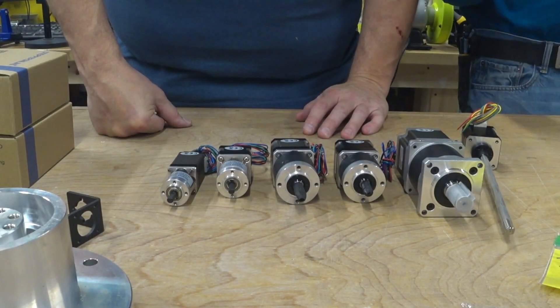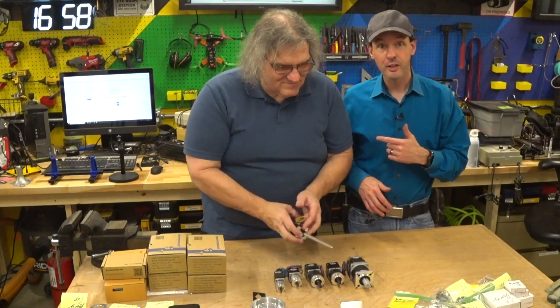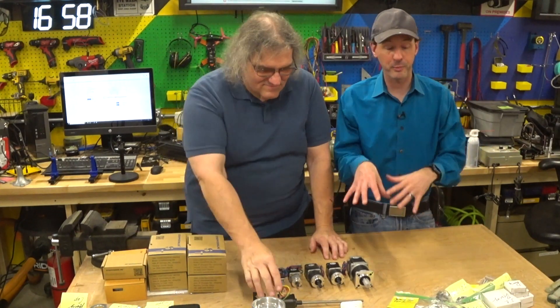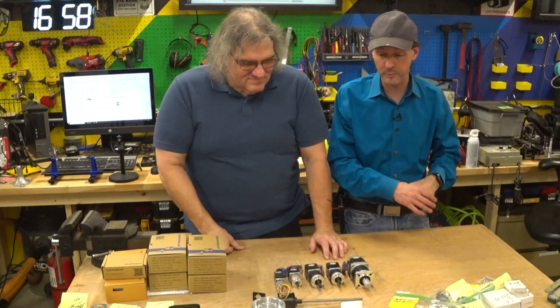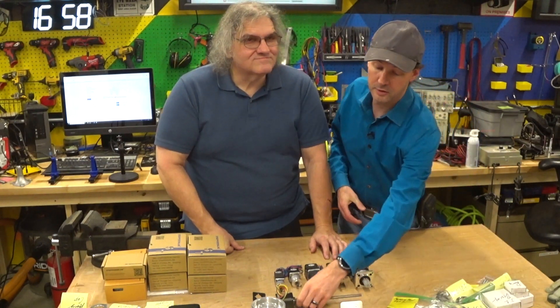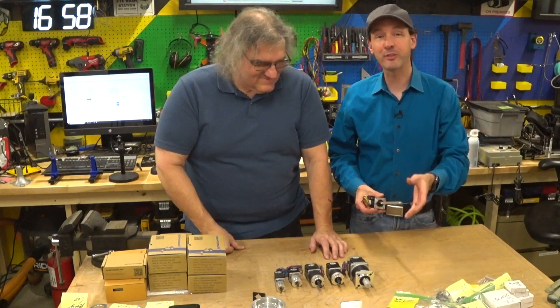We're going to do this entire process on camera, step by step. You'll be able to hang out, and we'll also be doing it on live. If you check out the links below in the description, you can get the Discord and actually be a part of this — you can hang out here in the shop with other people. Everyone's welcome to join in.